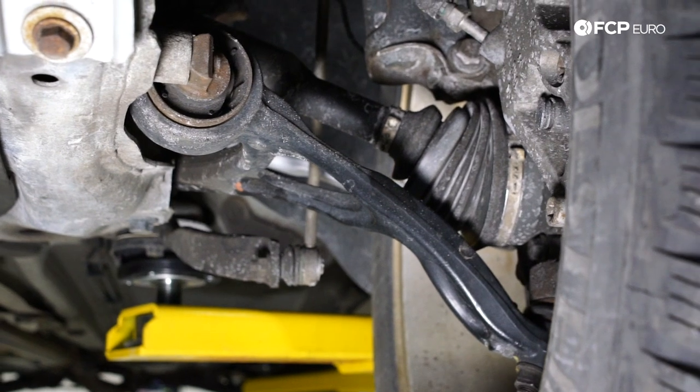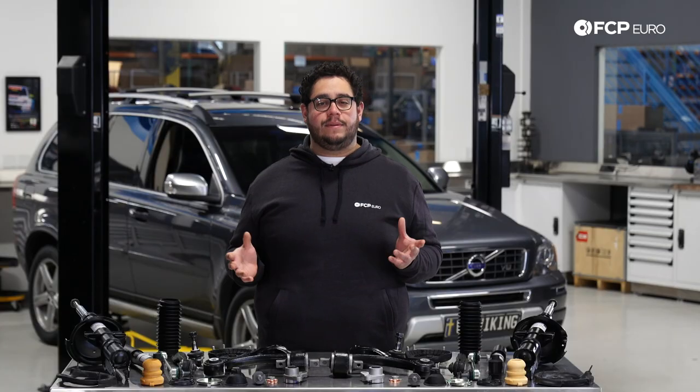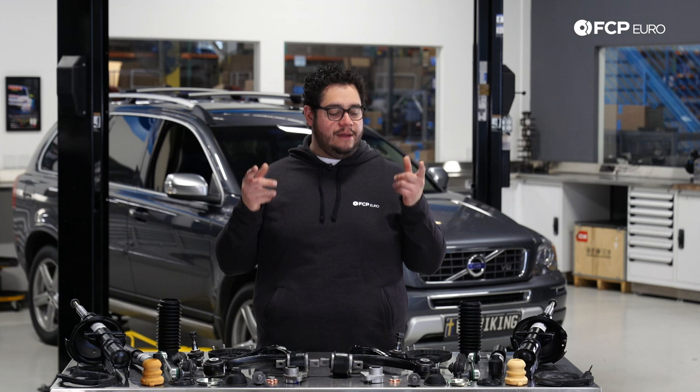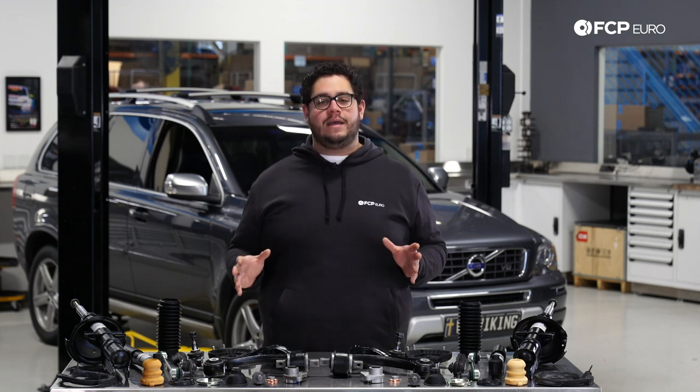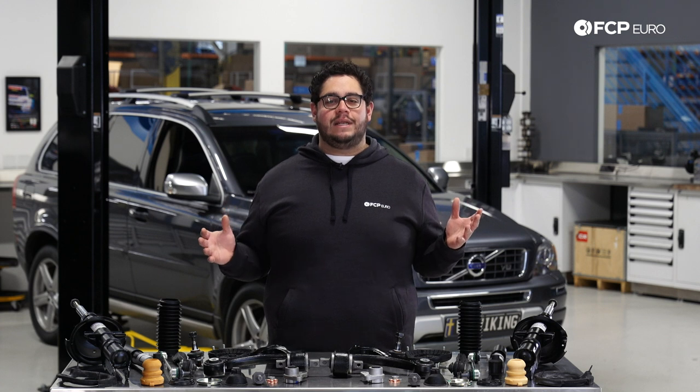The ball joints are original and these are pretty tired. People don't typically replace them as they are a press fit, but we'll show you how to get those out. Before we get started on this DIY, let's take a look at some of the tools we're going to need for this job.